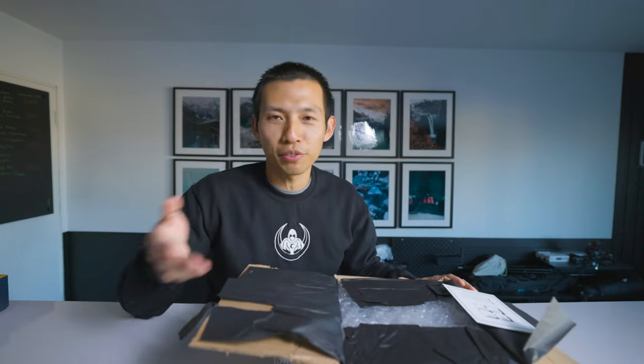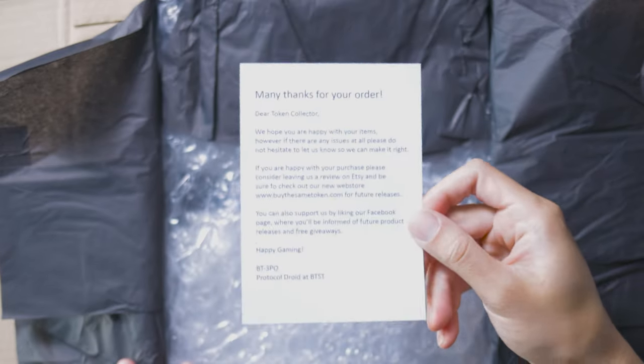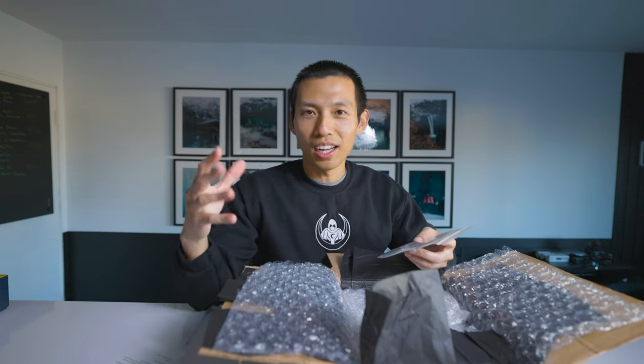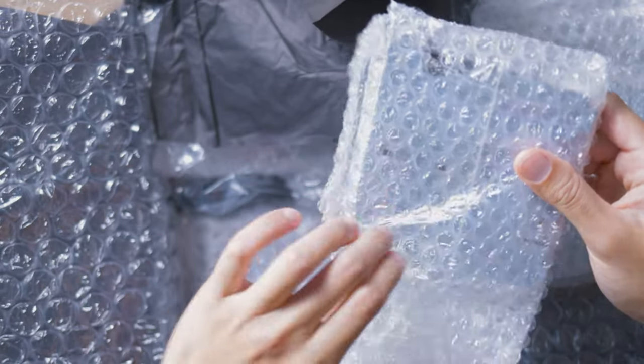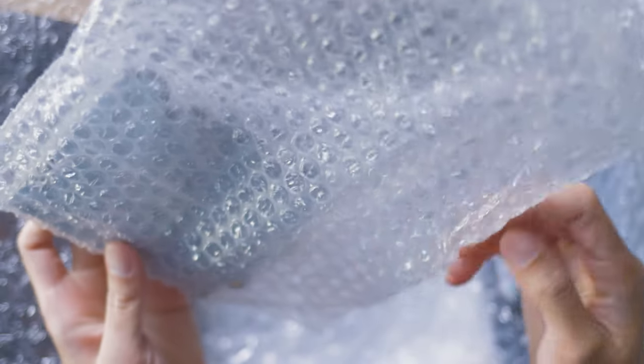So let's just open the box first. This is from By The Same Token — this is not a sponsored video, I purchased this with my own money. I don't remember exactly what I got, I just know that I got a lot. So here are the tokens — I will unwrap them momentarily. But first, everything in the box: we got tokens, we got these beautiful standees, like environmental standees.